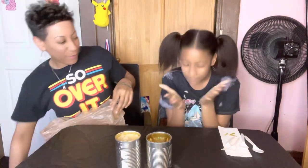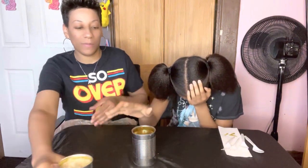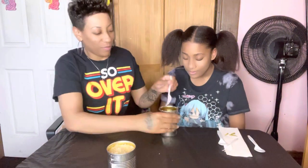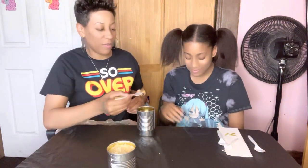Hold on, let me get some water. Okay, ready? Let me do this one more time. Okay baby, go ahead and pick. Alright, your eyes closed? I don't like it — okay, open!